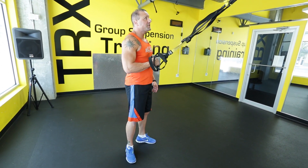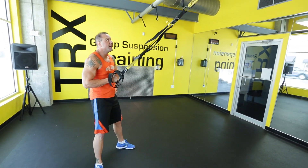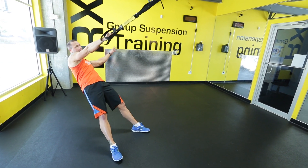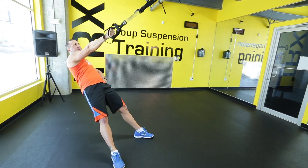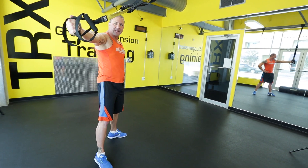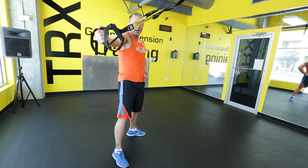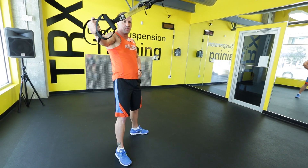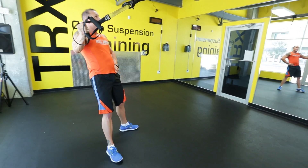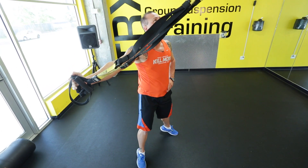Single arm full body rotation is going to be very simple. Looking at your anchor point, separate your feet, lean your body out. My other hand is on my hip — you don't want it dangling all over the place, have it on your hip. Looking at your anchor point, you're going to pull into a single arm full body rotation. My hand is even with my shoulder — not up here, because this is going to pull way too much from your shoulder. Pull down here or right below. Lean back out nice and slow, looking at your anchor point, and pull.